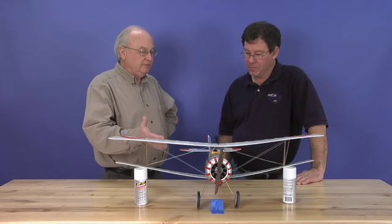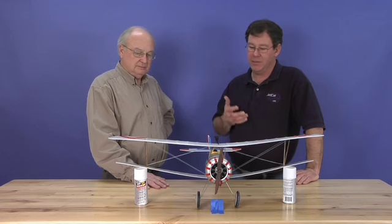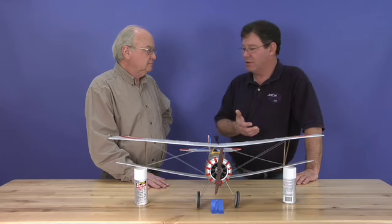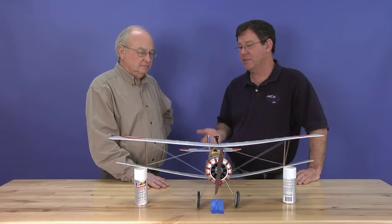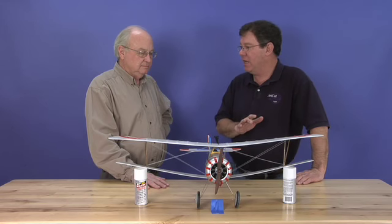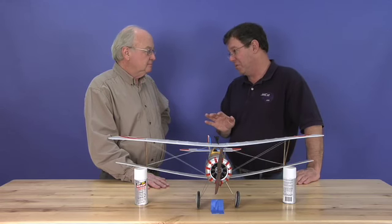So actually the rigging is a functional part of this airplane. Very functional. Some people have said the foam we use is not very strong and they want carbon reinforcement — we've looked at that, but doing so would raise the price up pretty dramatically in this price class. If you rig it as we say and fly it as it's intended and not as a 3D aerobatic machine, it'll hold up all day long.